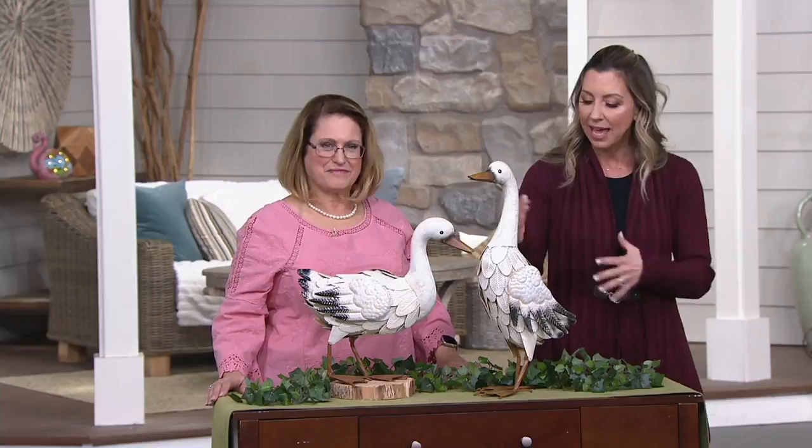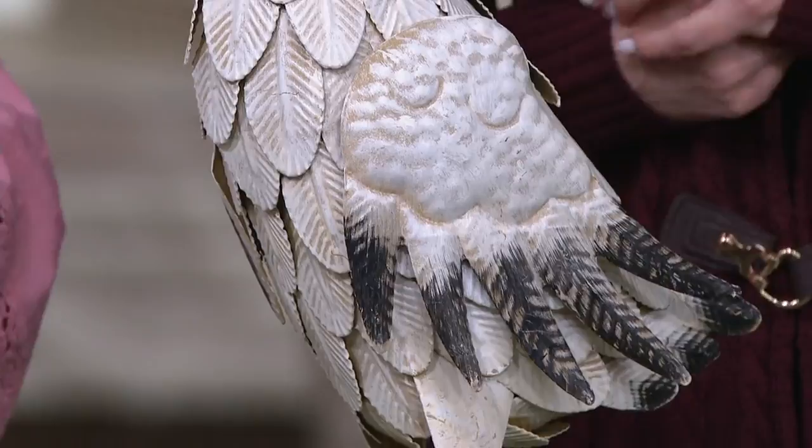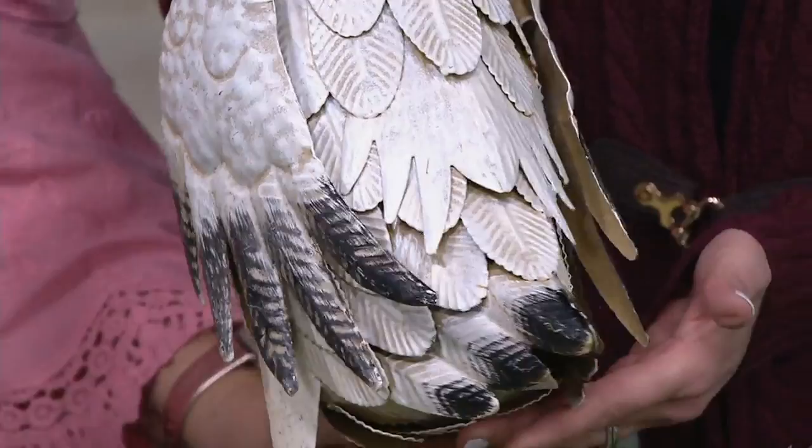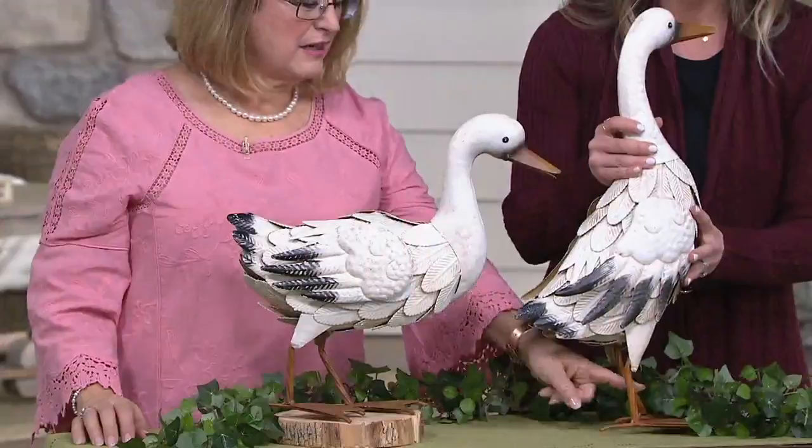They don't take up a lot of space. They stand about 17 inches high — one a little bit taller than the other — and about seven inches wide. I love how detailed even down to the feet, the coloring, and the webbing. Look at the feathers, look at the colors. This just debuted about a week ago, so it's brand new for 2020. You could be the first to bring these home.